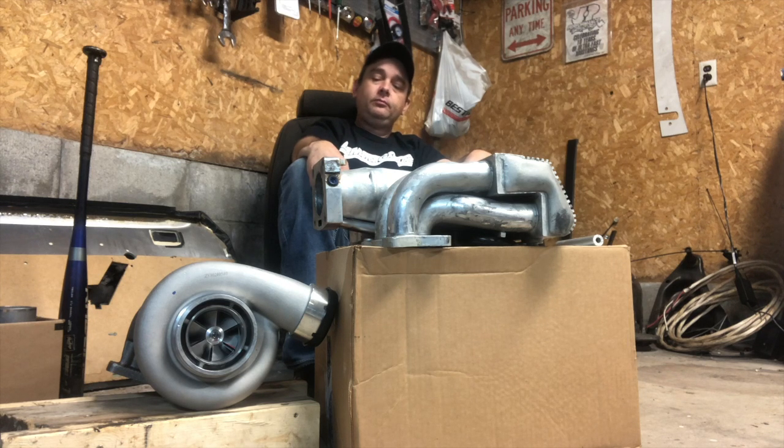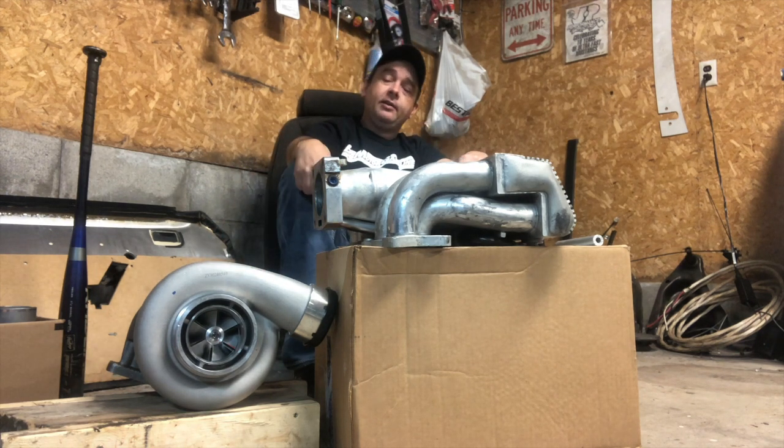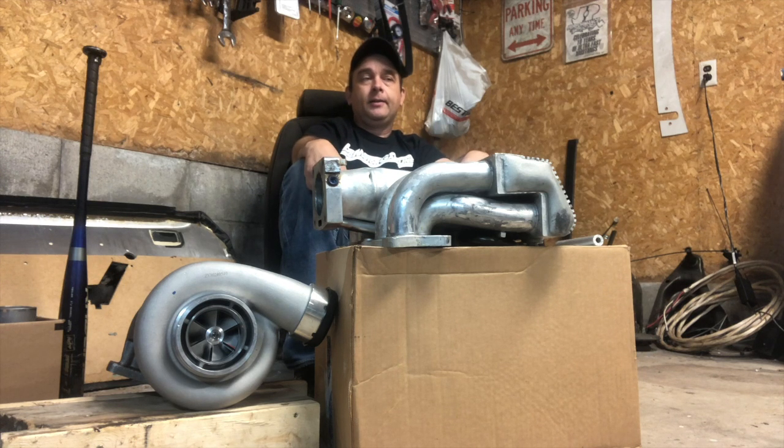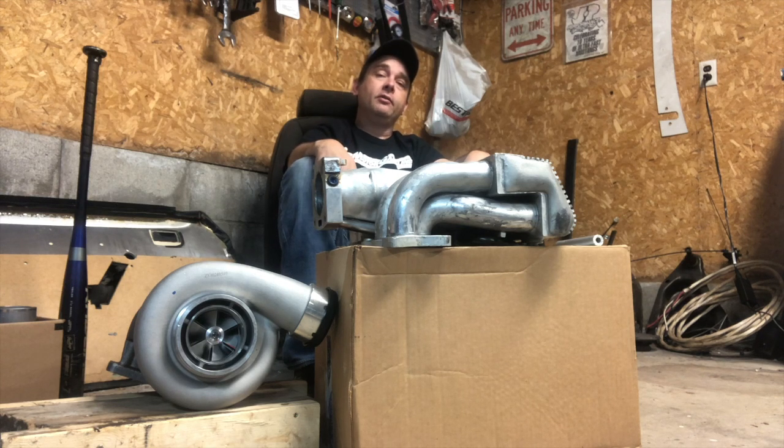Just a quick update on some stuff we're playing with. Wanted to show you guys the turbo because I'm actually really excited about it — for the money, I can't wait to give it a try. I hope you'll check out my upcoming videos, and until next time, remember what we say here at Altered Stangs: leave no Stang unaltered. Thanks for watching, guys. Bye.